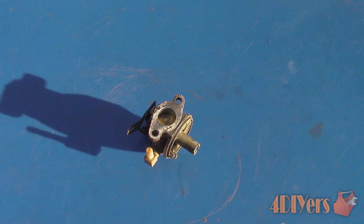Hello viewers, 4DIYers here with another tutorial video for everyone. In this particular video I will be doing a demonstration on how to port and polish a small engine butterfly style carburetor. I will also include how to port the intake manifold as well. Check out my website at www.4diyers.com or click on the link in the description below, and please like and subscribe for future tutorial videos.